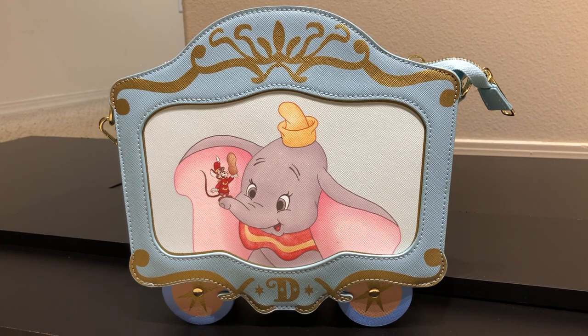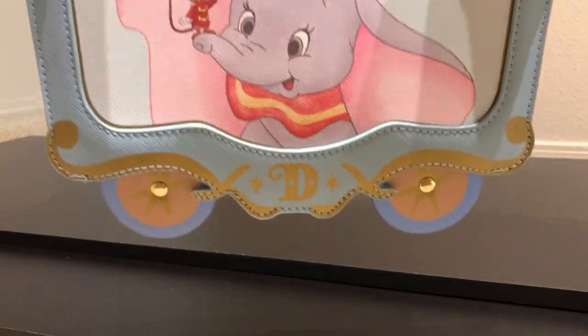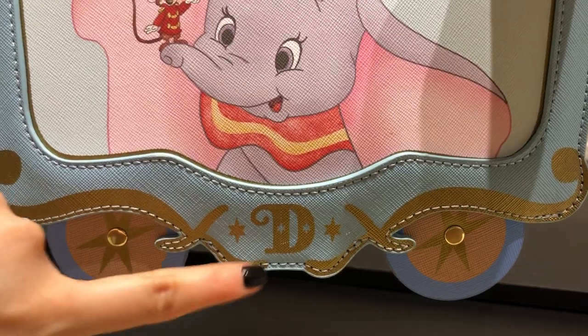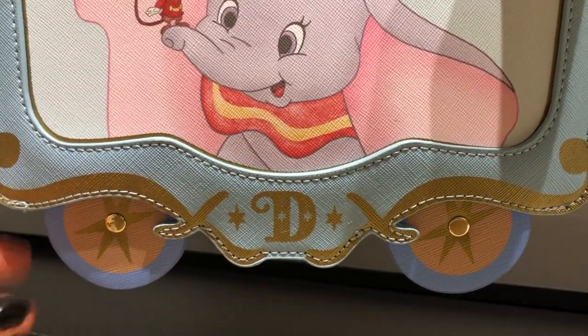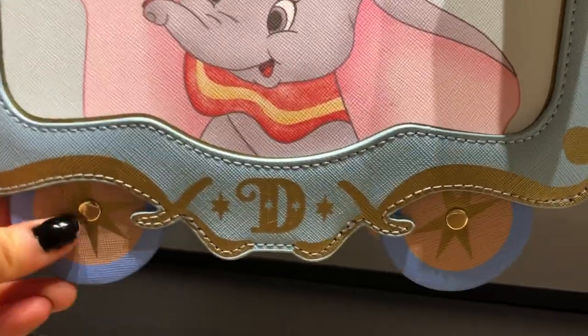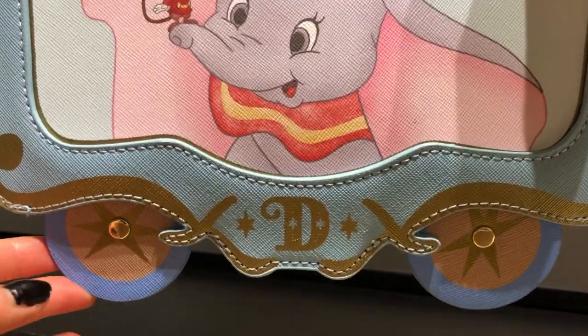Let's get to showing you guys the bag in greater detail. So let's move it up closer. As we can see here, they did gold foiling — very pretty. We have the D for Dumbo. Like I said, the wheels actually move, they spin. I like the design of the wheels with the star here — it adds that extra circus touch to it.